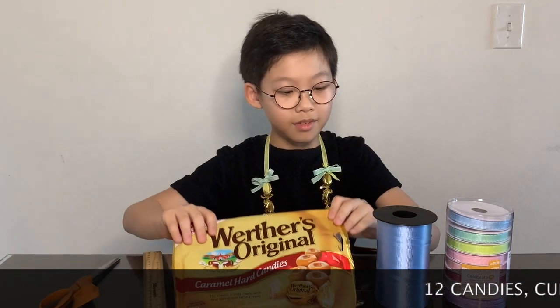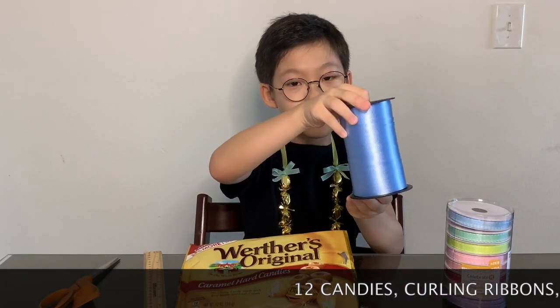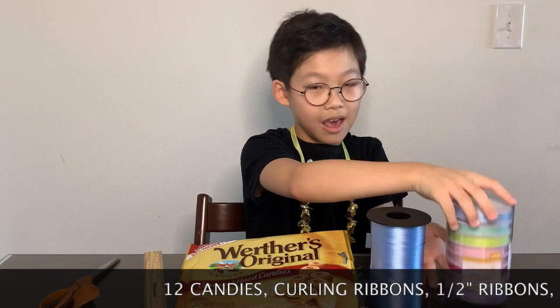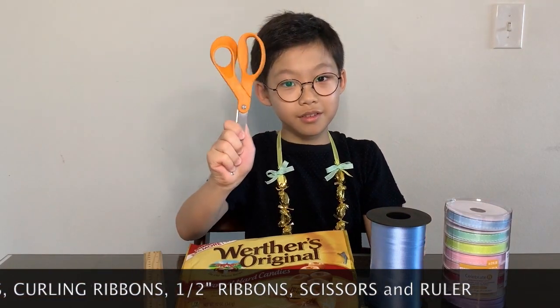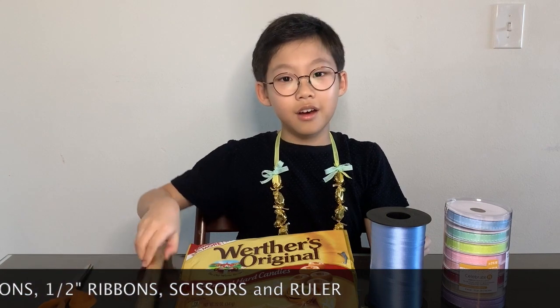You need candies, curling ribbon, half-inch ribbons, scissors, and a ruler.